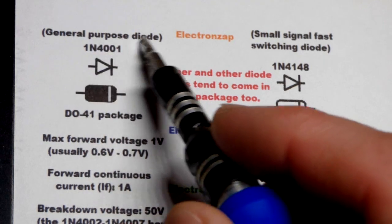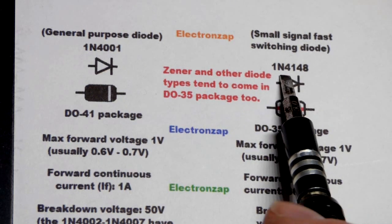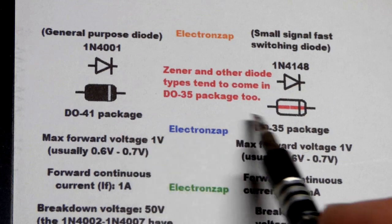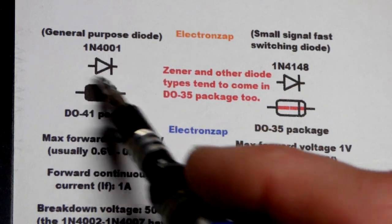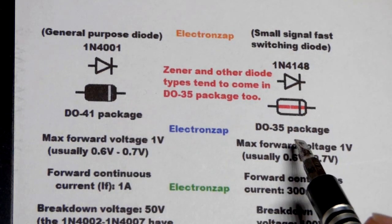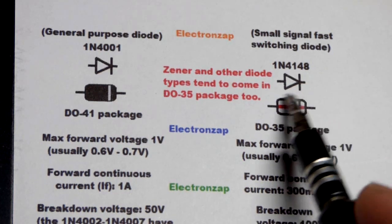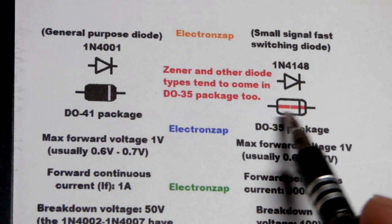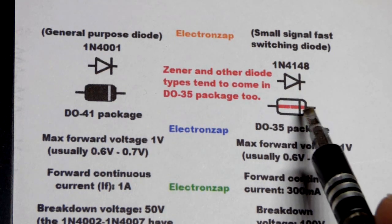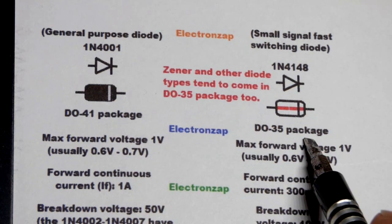The data sheet calls the 1N4001 a general purpose diode. I also use the 1N4148 quite often — it has the same forward voltage but a different package. The 1N4001 is typically the DO41 package, with black plastic and a gray band. The 1N4148 tends to come in a glass DO35 package with a red or orange body — that's just what the internal looks like — with clear glass around it and a black band for the cathode.